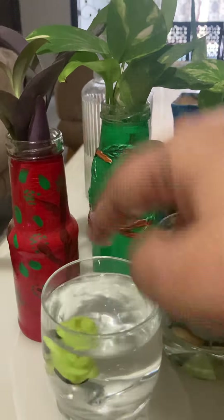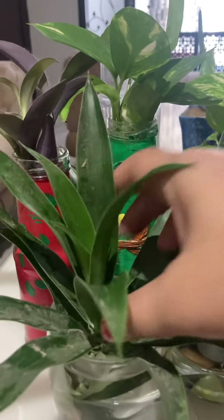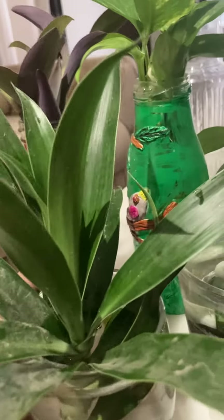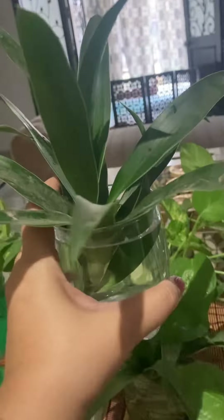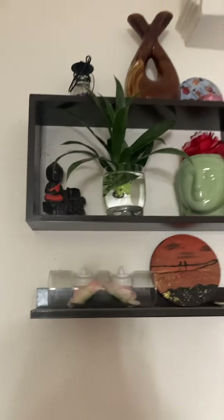You can even use kids' toys to decorate. Like this. You can decorate yourself like this. Look beautiful, right?